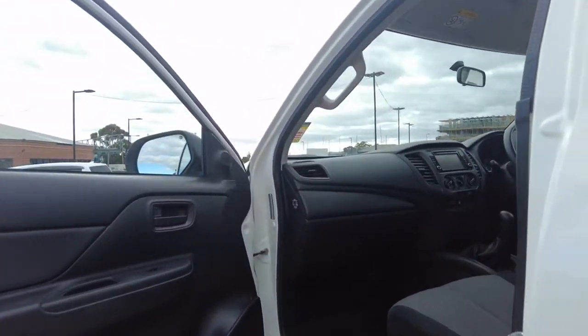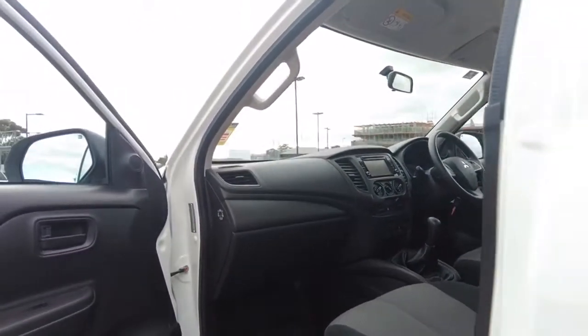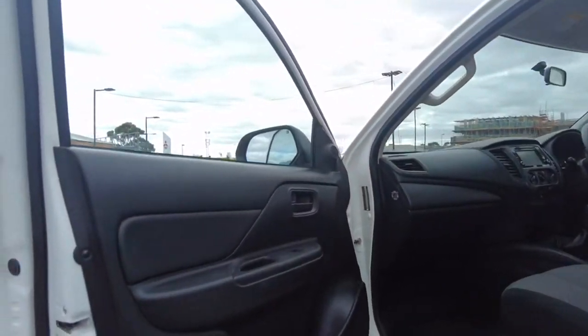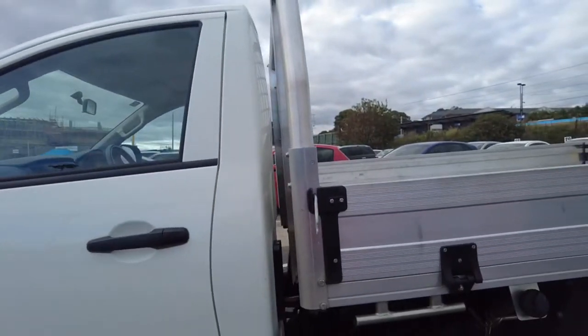High rubber mats on this vehicle all the way through, which is a nice addition as you don't get very many of them at the moment because they are on back order for a significant period of time. Door trim over here is in very good condition, as you'd expect with a car that only has 8,000 kilometres on the clock.